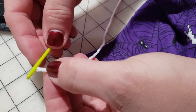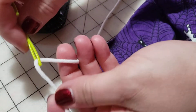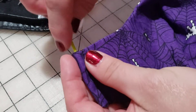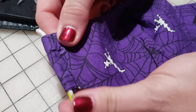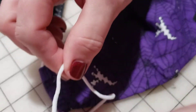What we're going to do is thread that elastic onto the needle, then put the needle through our casing, coming it out on the other end. Now you're pulling your elastic through.